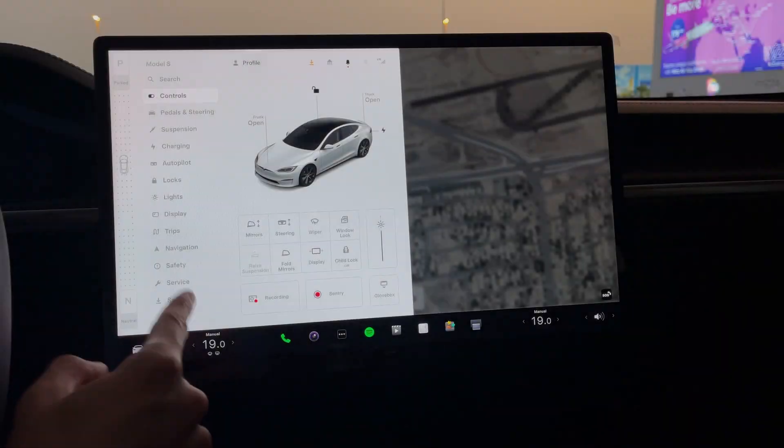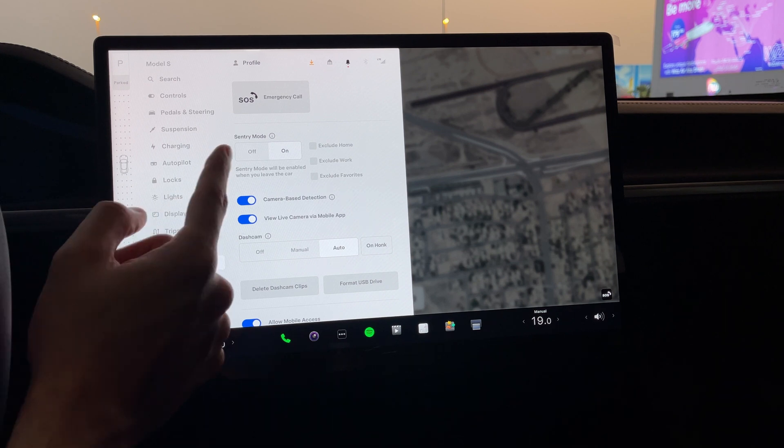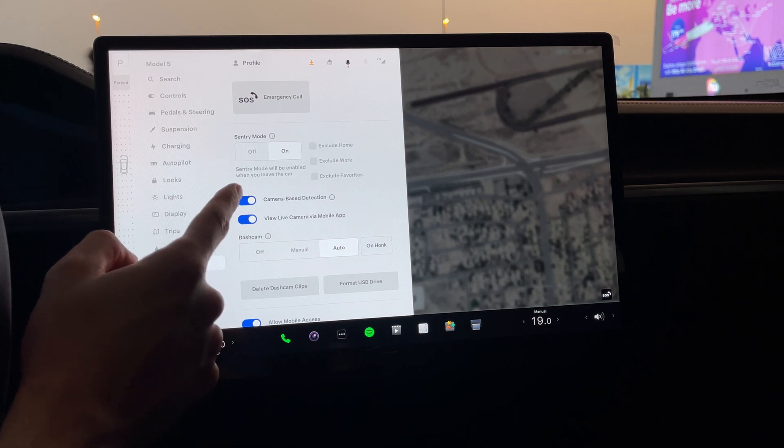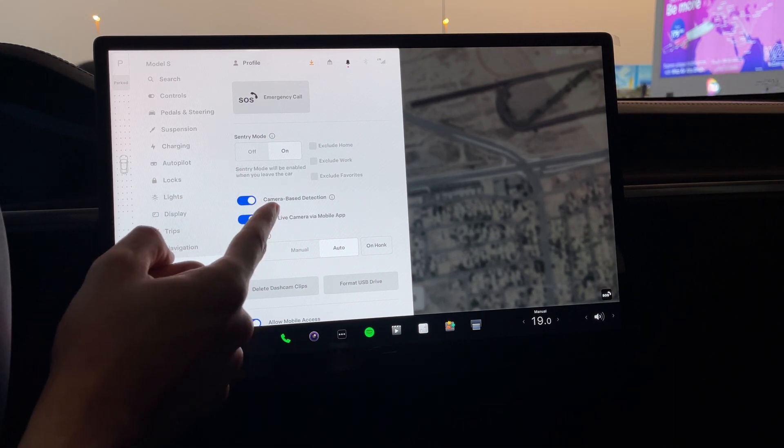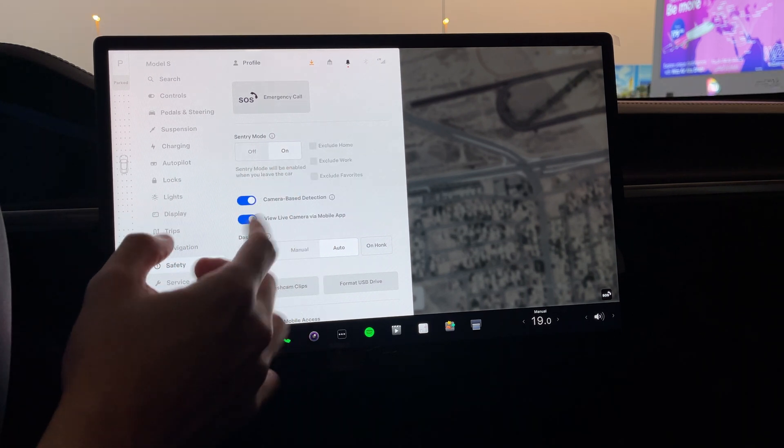For example, sentry mode — that's going to drain a lot, so if you live in a safe neighborhood, keep it off. The second thing is the in-cabin heat protection. I'm going to go quickly into the settings and show you exactly what to keep on and what to switch off. On the main menu, click on Safety. You'll see sentry mode — this is going to be the most draining feature while you're on vacation or away from the car. I recommend switching it off.